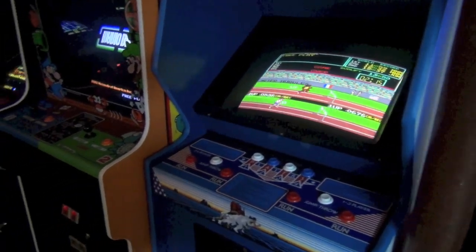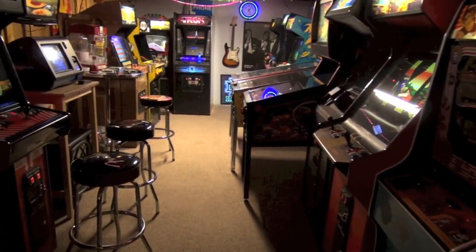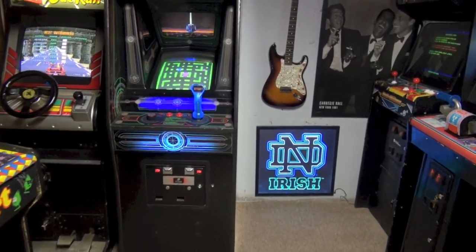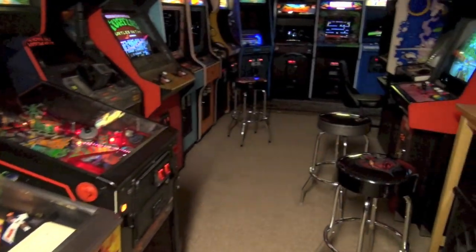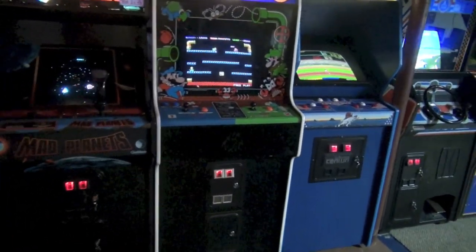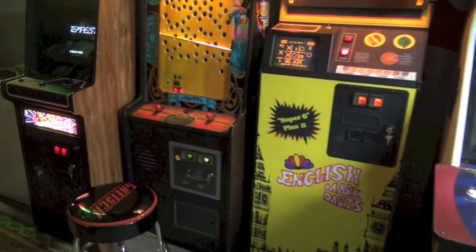Hey guys, we are in the basement and today we're going to do another John's Arcade tech video. Today we're going to cap a monitor — do a cap kit in a Wells Gardner 4900 from start to finish. This is part of my Gyrus Restore series, actually the second video. I created a playlist for it, so all the Gyrus videos will be in one location. It's probably going to be a long one, so let's go out to the garage and start the cap kit.